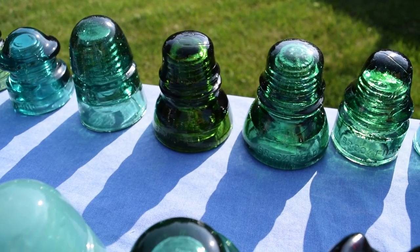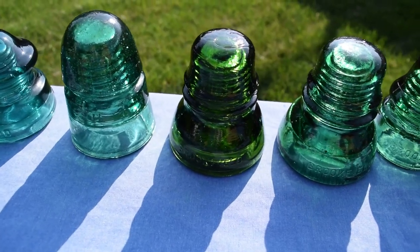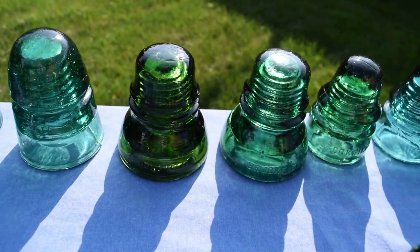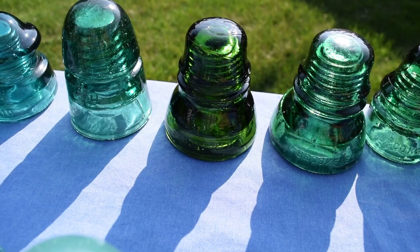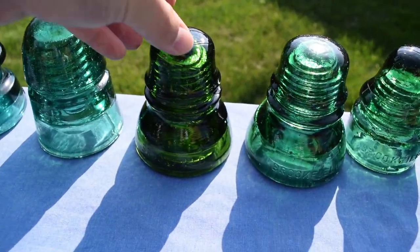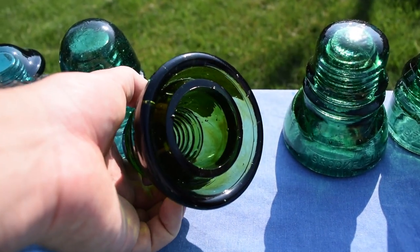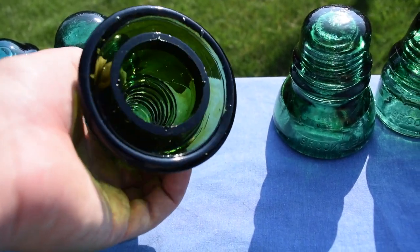Some hoop skirts — CD 152s. One is in a dark yellow green and the other one is in a regular green. The dark yellow green is in close to mint condition. It's got some moldings on the bottom hoop skirt on the inside of it — you'll be able to see that part on the ring right here. And it looks like it's got amber swirls in it, which is really cool.